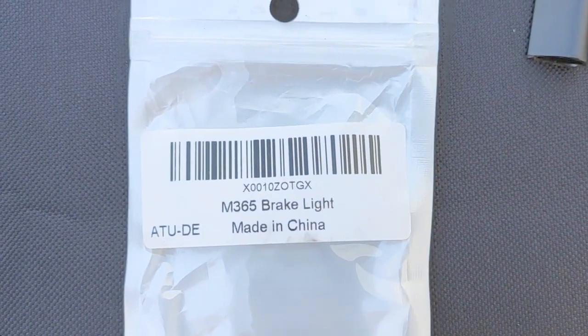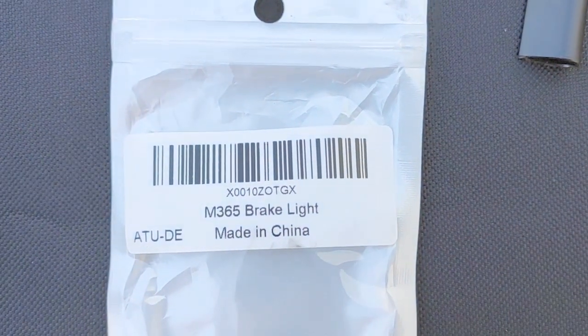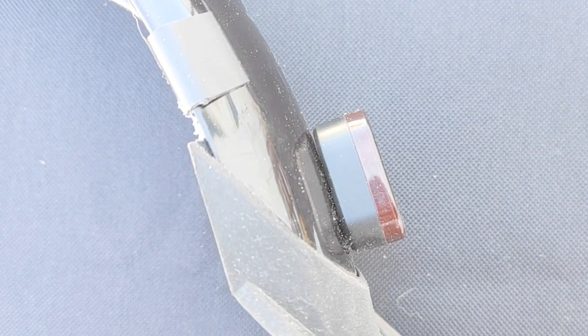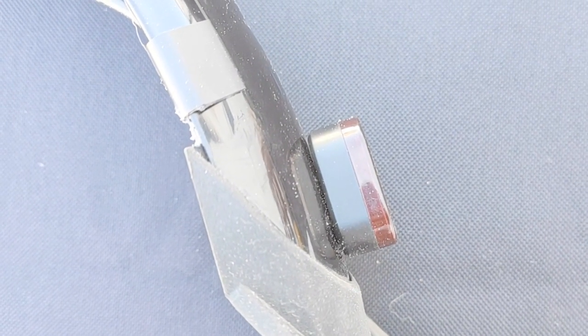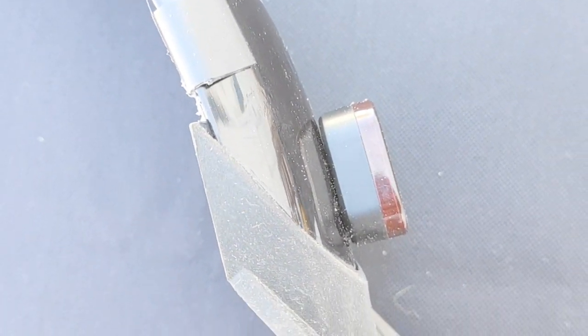So today I've got an M365 brake light. It arrived in the post. I'm going to put it on my Fido D2S and I'm just going to put it onto the mudguard. And this is how I'm going to show you how to do it.